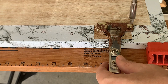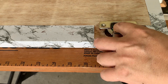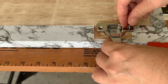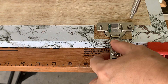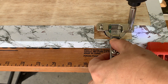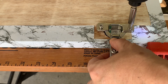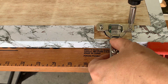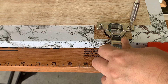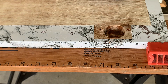Let's replace this rusted cabinet hinge with a new one. The screw won't tighten. This is a loose screw condition — when the screw hole of the wood panel has degraded, meaning there's not enough wood fiber to bind to the screw thread.